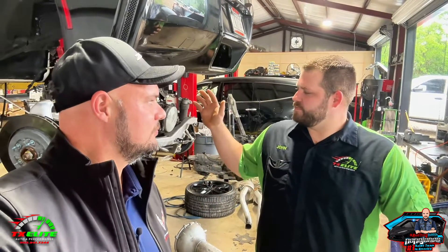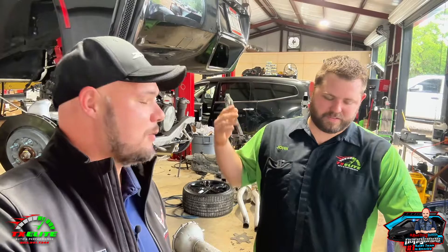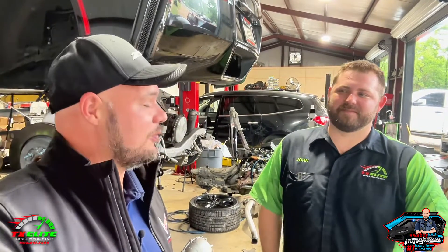You've got a C8 Corvette you're about to work on with some modifications — tell me about it. We're going to be dropping the engine out, doing cam and heads — sending the heads off to GPI, the cam is going to be a GPI cam — doing an upgraded clutch, a thousand-horsepower clutch, and a set of turbos on it. It's going to be tuned by GPI too, so it's going to be a pretty good build. You're building a beast out of a C8 Corvette. I have another one I'm supposed to be building too — he wants more power. When that comes in, we'll come back and talk about it.